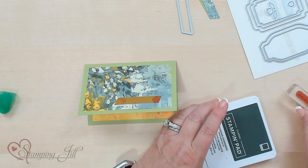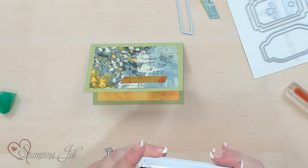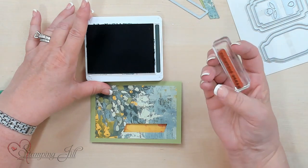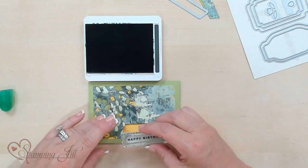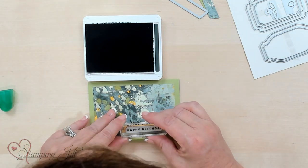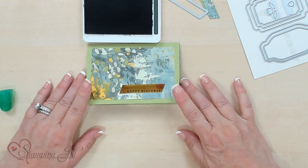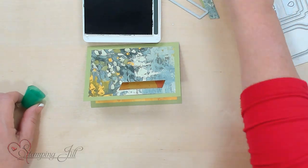I'm going to take the Happy Birthday stamp in Evening Evergreen. The cool thing about this designer series paper is there are so many colors you can pull from it to stamp with and use the different colors — it's amazing to have all those options. Now I'm just going to stamp this Happy Birthday right in the center of that geometric shape die. And that pops because you have the Daffodil Delight behind it.